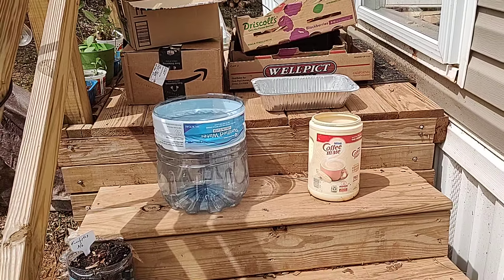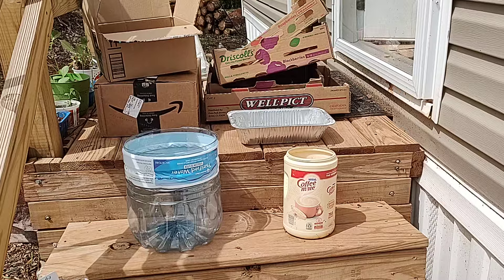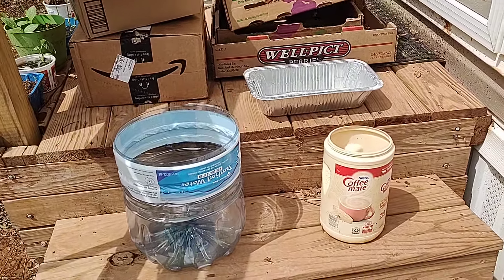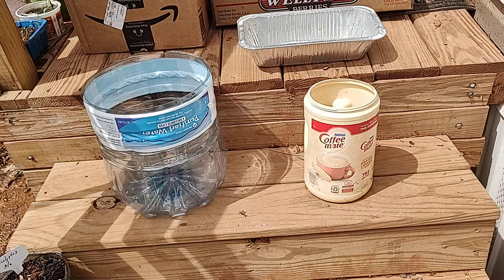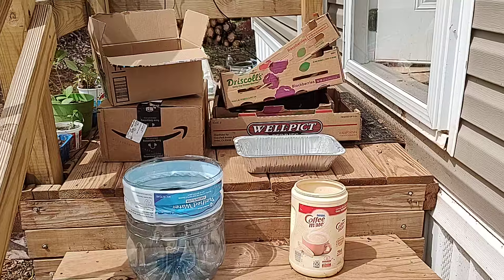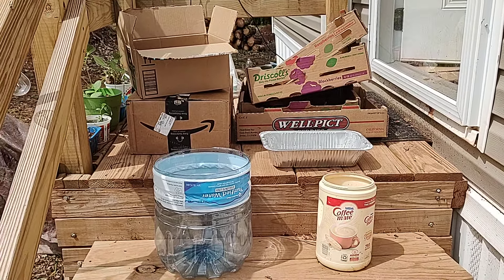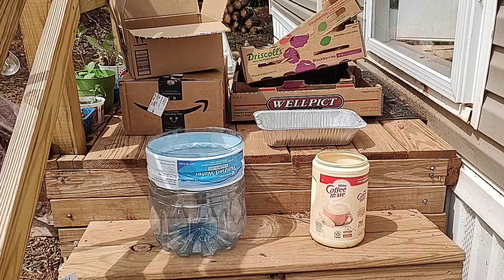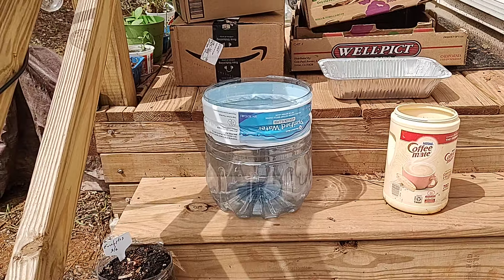I'm not here to lecture anybody. I'm here to save you guys money. This is not junk. It's not waste, it's not trash — then again, it depends on how you look at it. Every Friday, for the last three Fridays, I have been taking this kind of material and reusing it. I've cut the top off of this four-gallon water bottle.